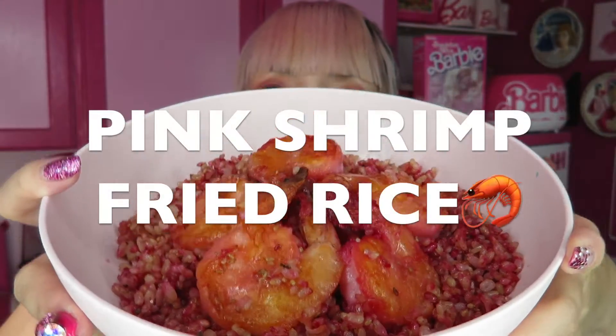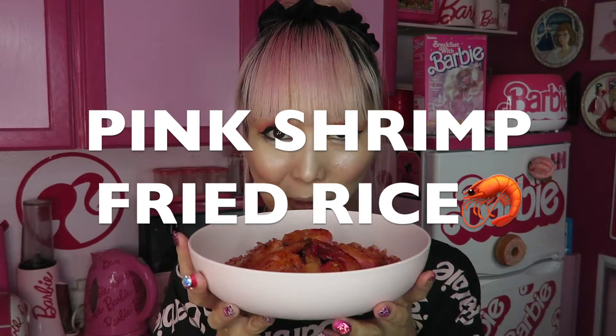I made pink shrimp fried rice — it looks so good and smells so good. So first of all, please watch how I made this today. I'm gonna taste it, so let's start.